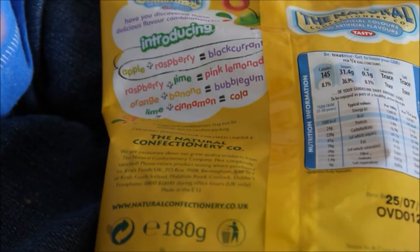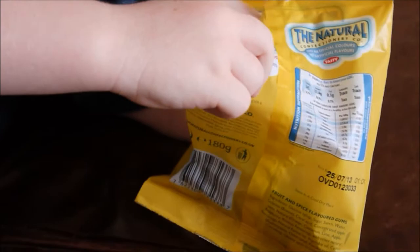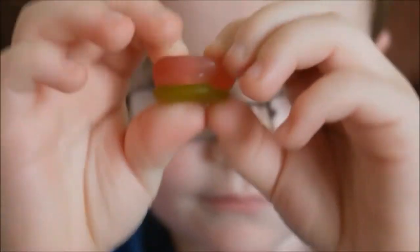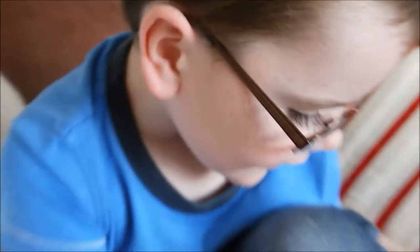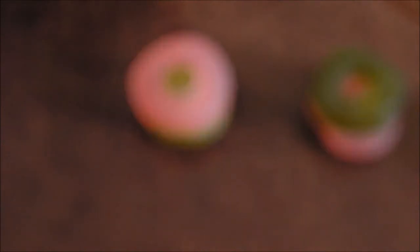Cola? Cola! Okay, so we need an apple and a raspberry. Let's have a look — hold them up, let us see them before you eat them. So this is the new one, is it? The new apple and raspberry? Yep. And what flavour is that going to be? Blackcurrant. Okay, do you want to try that one now then?